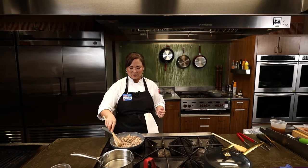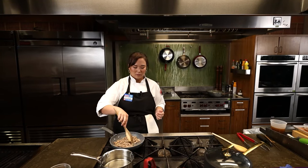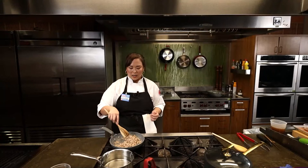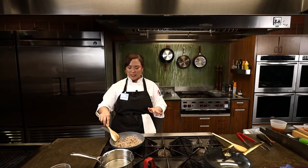We got a great question — somebody's asking, can I swap the pork for chicken or turkey? Of course! Ground turkey would be fantastic in here, and ground chicken would be great as well. Whatever your family likes best or whatever you already have on hand, go ahead and use that.